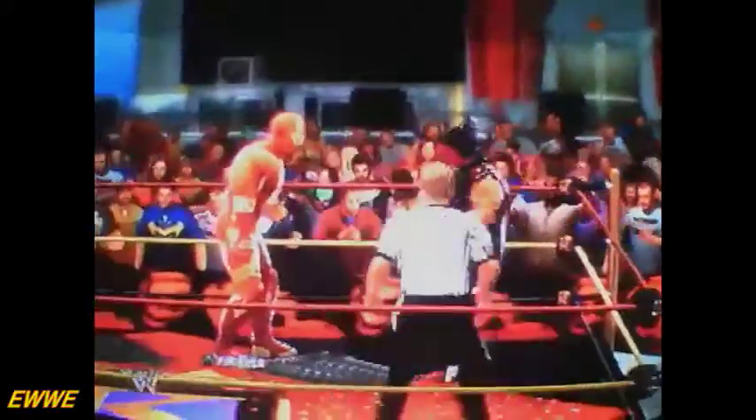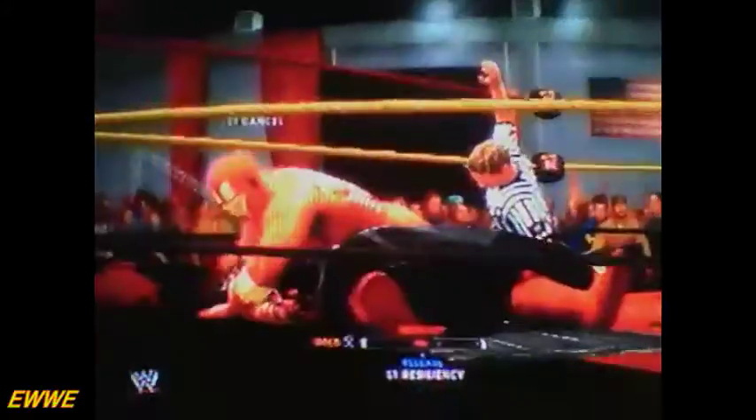Iron Man with the Snake Eyes. Oh, the Kancer Kick. Cover. One, two, and no. Clips just kicked out there.